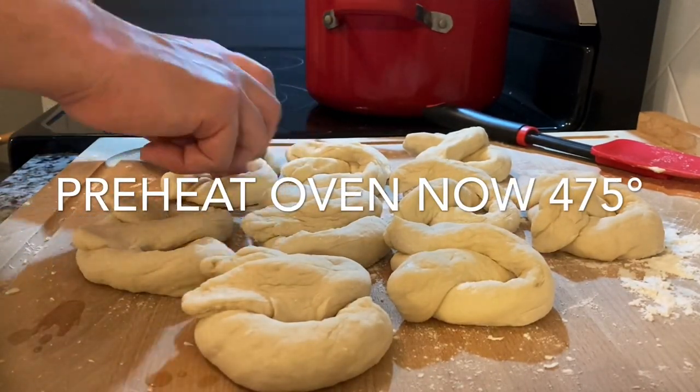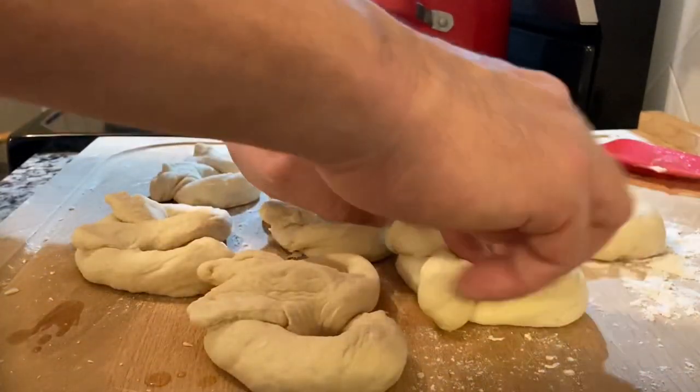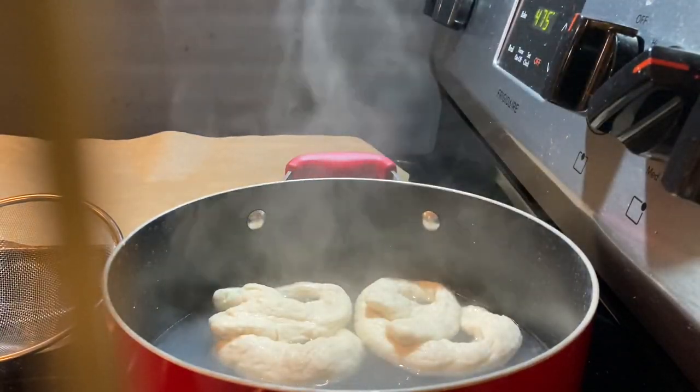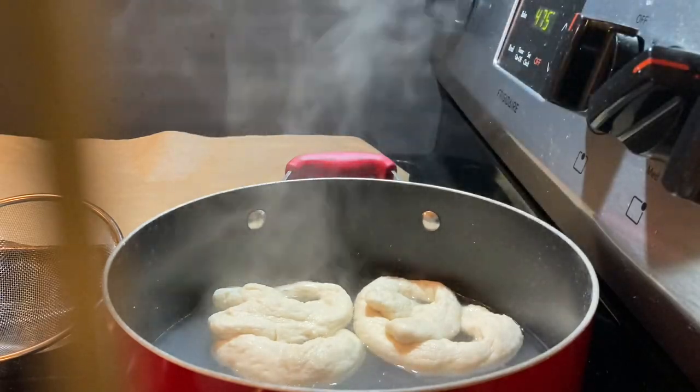Now that the pretzels have been sitting for the entire time the water's been boiling, stretch out the holes — and get your mind out of the gutter. Drop them in the boiling water and baking soda mixture and boil on each side for one minute.